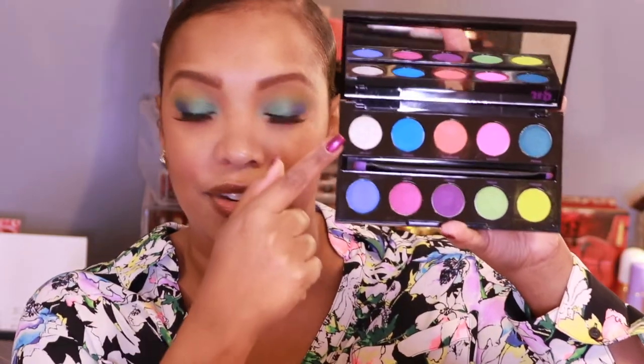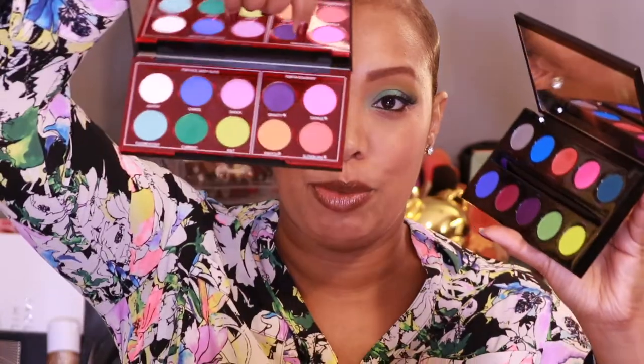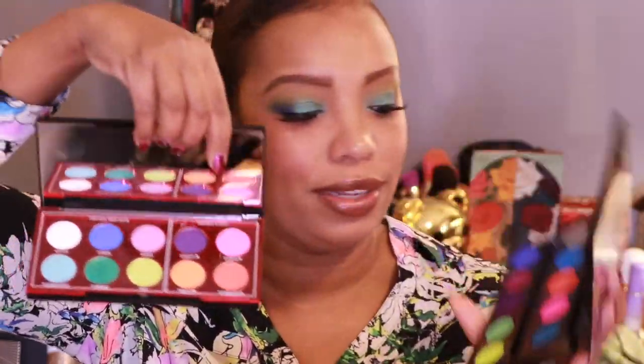I like how they changed up some of the colors — you get the original Electric vibe but with newer shades: Current is new, Chaos is a little different, Jolt is different. Pulling out the original Electric palette to compare — you don't have the silver shade, the blue is barely about the same, but you have one bright blue versus two blue shades. The green in the Wired palette is more true green or slightly aquamarine, while the Electric's is a darker turquoise. It just depends on what feel you like.